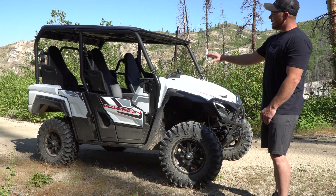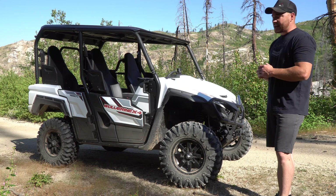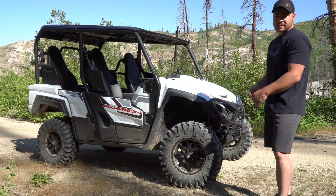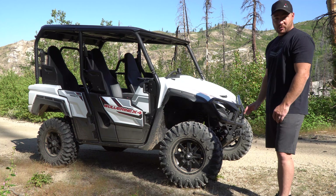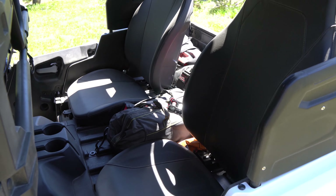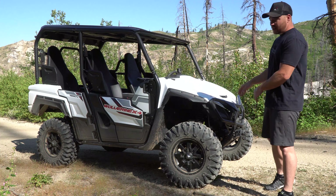It has rear seats that are convertible — you pop them up, slide them forward, and it gives you more of a cargo area. When I was looking at units I wanted something that had good power, had four-wheel drive, and was actually shorter. I didn't want a really long wheelbase because I take it in the mountains of Idaho. I wanted something nimble with a shorter wheelbase. I wanted four seats — I've got a young family, a three-year-old and a little girl about to turn one — so I wanted something I could take the family in but also convert over and put an elk in the back.